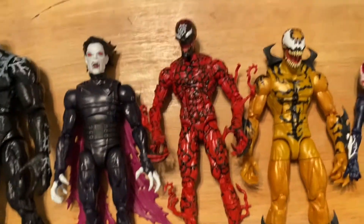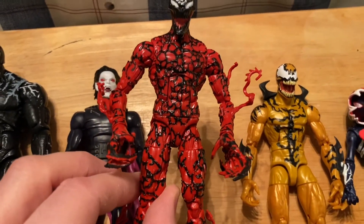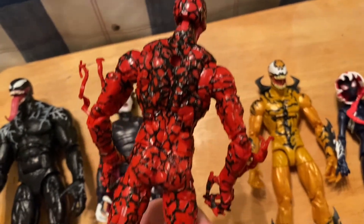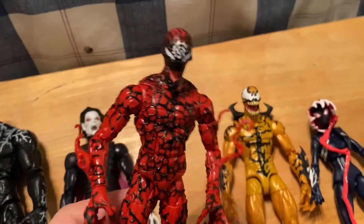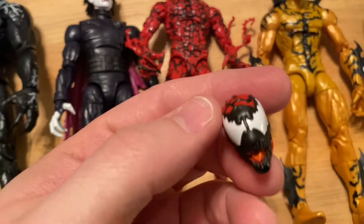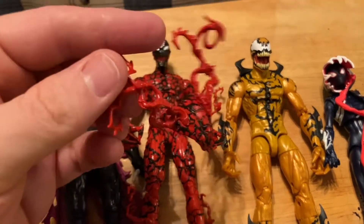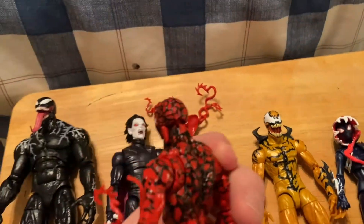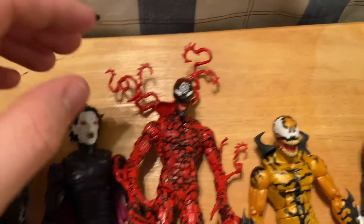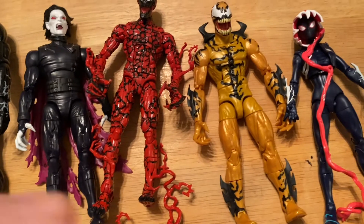Next up, to me this is the gem of this series - we have Carnage. All the black is sculpted which is pretty cool. The little tendrils on the legs and arms are like a soft plastic. He's got an alternate head, which we've gotten before, and then he's got this tendril piece that goes into his back, and then he's got his tail. Morbius has absolutely no accessories whatsoever - as far as accessories go, this series is lacking, it's weak.